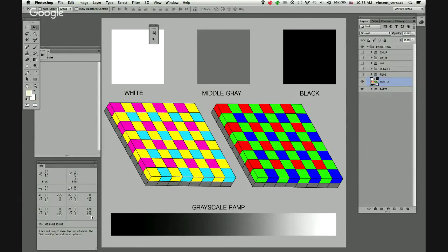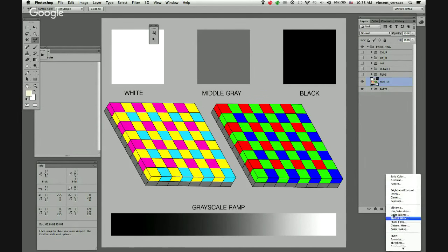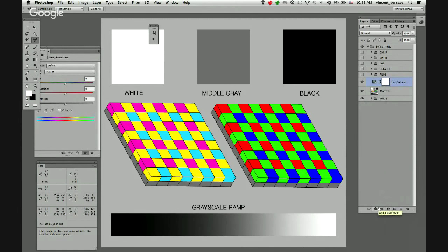Just to clarify for those listening to the audio-only version: you've got some color sampler points displaying in your info panel in Photoshop — one for red, one for green, one for blue, and number four is on a neutral middle gray value. So 255 red is 100% red, 255 green is 100% green, and the middle gray is 128. Equal numbers of red, green, and blue makes neutral gray in an RGB image.